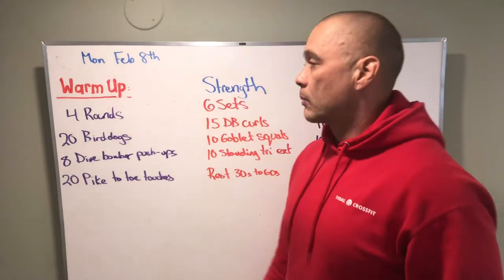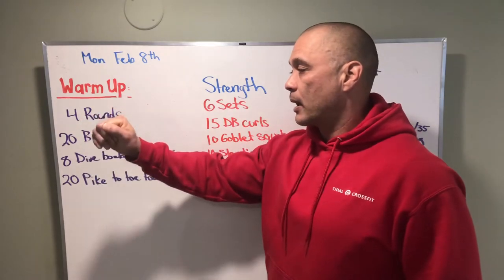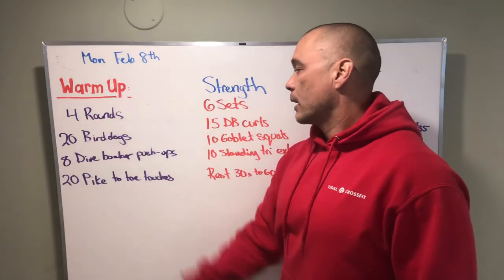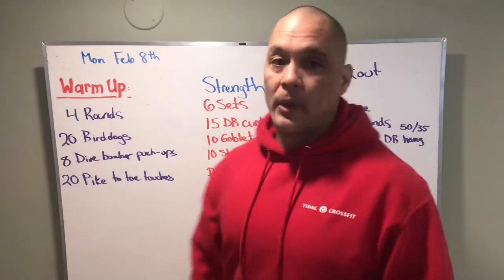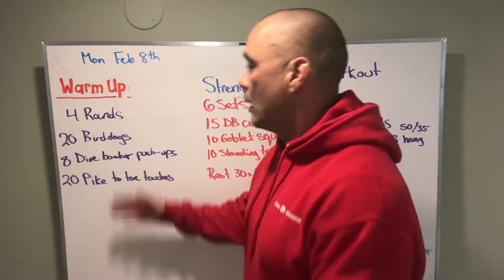What's up Tidal Nation, we got our board briefing Monday February 8th. We got a warm-up today, a four-rounder, then we have six sets for strength, and then we have a longer conditioning piece today.